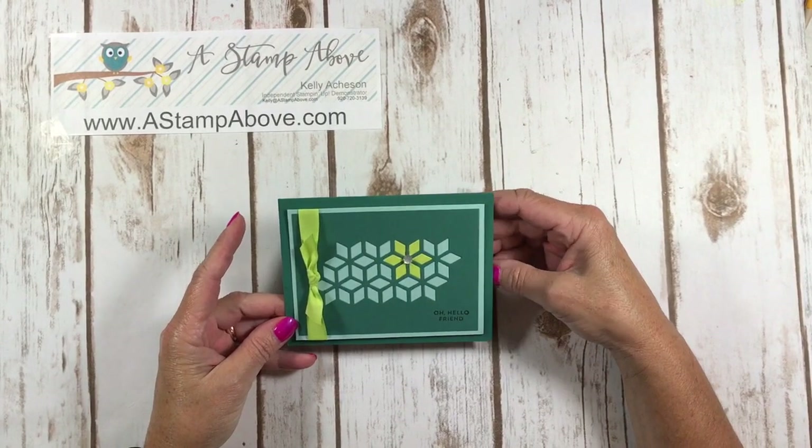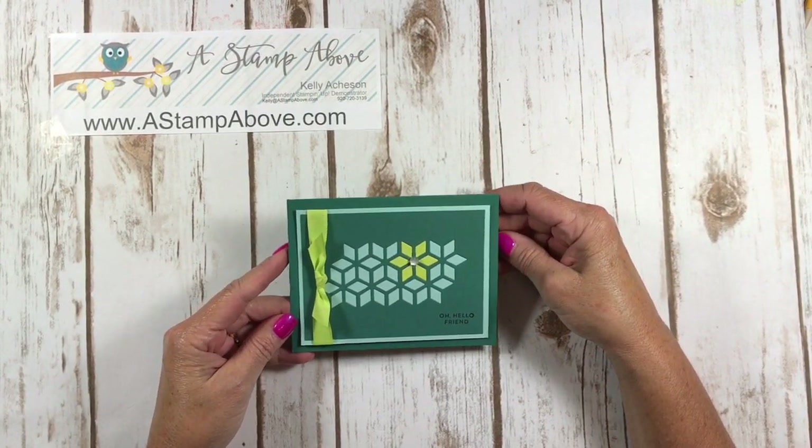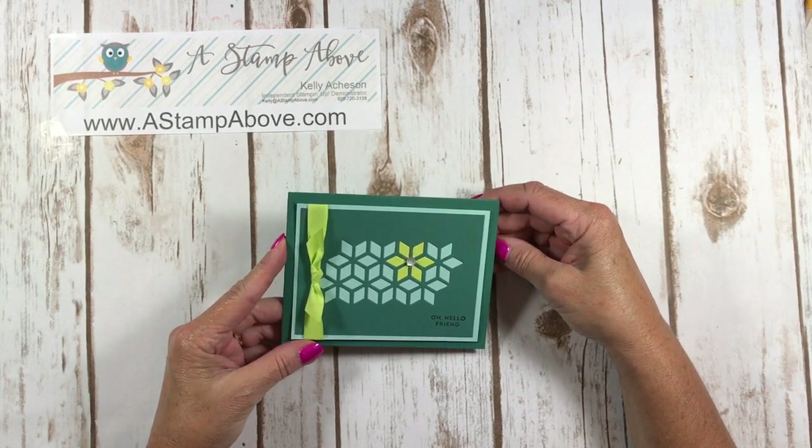Hello Stampers! Kelly Atchison at AstampAbove.com coming to you from Menasha, Wisconsin. Thanks so much for joining me for this tip of the week video.